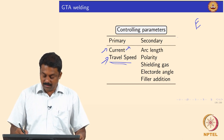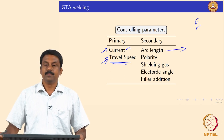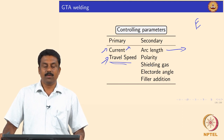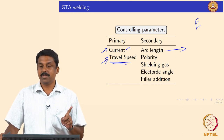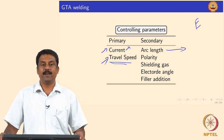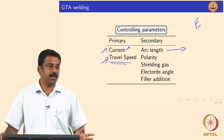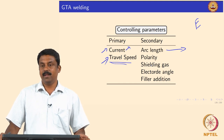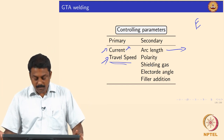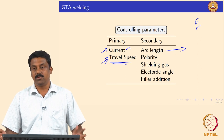There are also secondary parameters that influence the process. For example, arc length — arc length is very critical because arc ignition is determined by the distance between electrodes. From arc ignition by electrical breakdown, we looked at breakdown voltage as a function of pressure and distance. Arc length can be varied to change the heat energy.